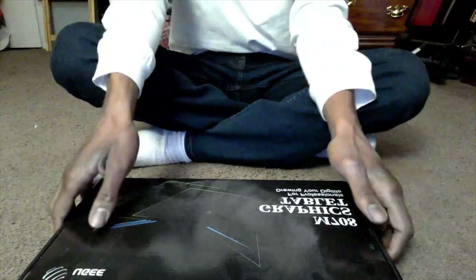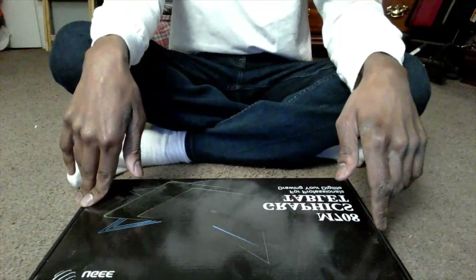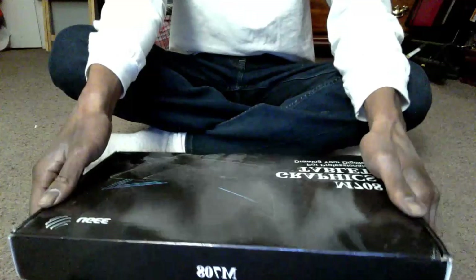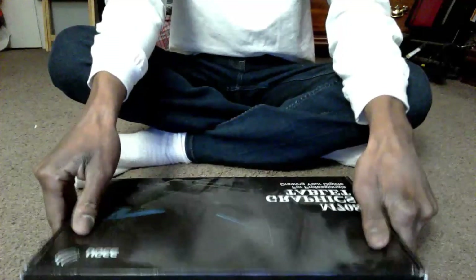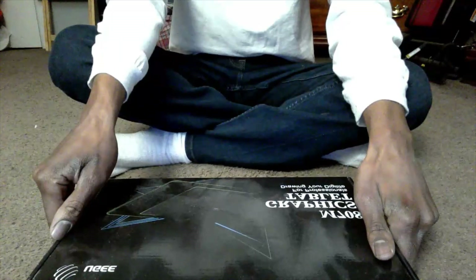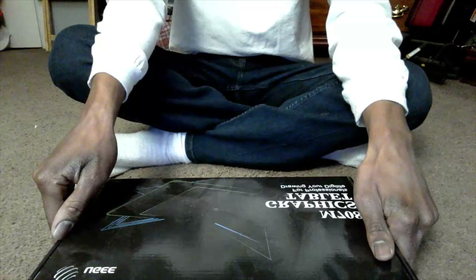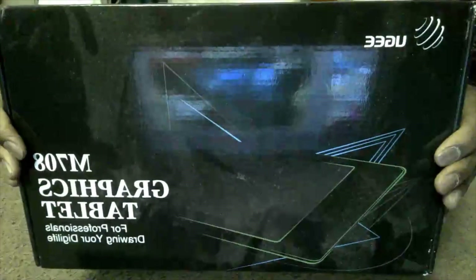Today I'm going to bring you guys and ladies my first unboxing video in 2022. This unboxing video is going to be a little bit different than the others because it's not packaged in an Amazon box or packaged itself — it's still contained in something, but it's actually on the main box. This item I'm going to be opening today is the M708 Graphics Tablet for Professionals Drawing Your Digital Life.